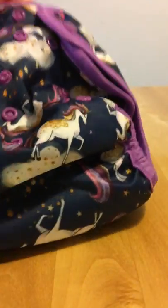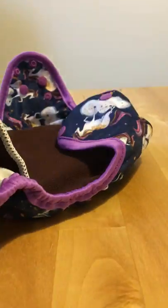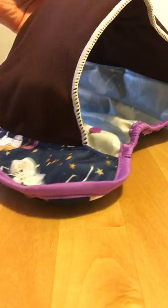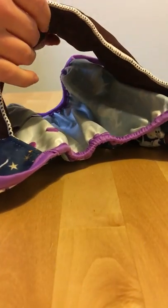It's an all-in-one nappy which means there's no stuffing, no prepping, no folding — everything you need is ready to go. Inside you've got the absorbent pad and it's attached just at two parts, the top and the bottom, and that means when it's drying the air can get through — hence the name Quick-Dry.